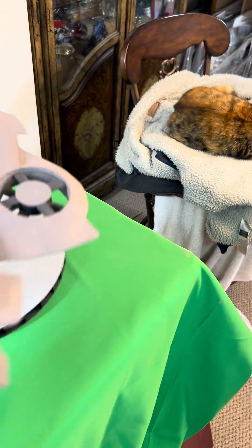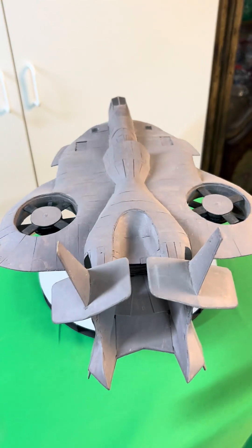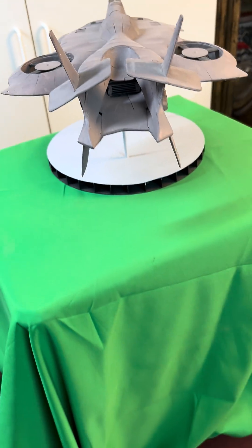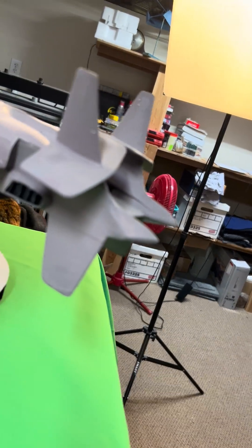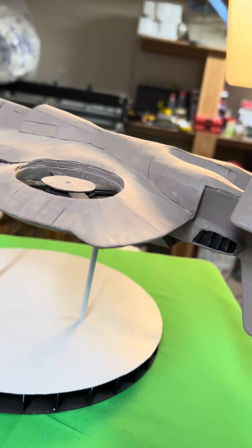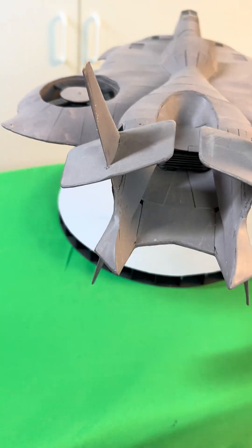The reason I wanted to build this was not because of these counter-rotating engines — it was because of this tail section. I wanted to build that because it was difficult, and so that's what I did: went ahead and built that tail section.